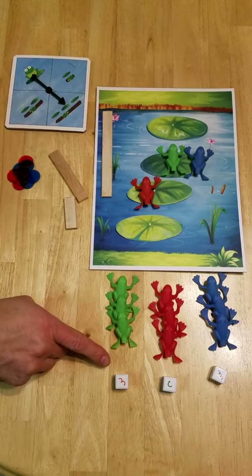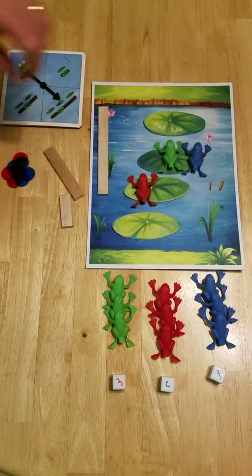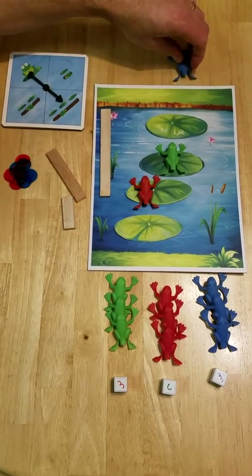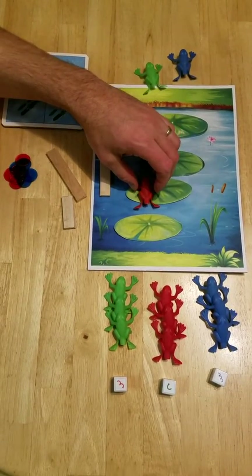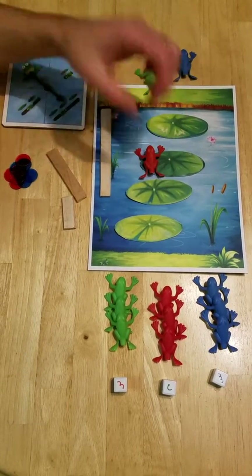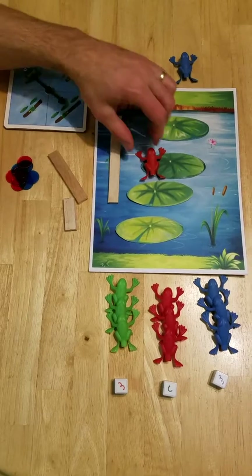So for example, if green rolls a two, red rolls a one, and blue rolls a four — blue would be off, green would be off, and red would just end up here with a one. And as this log went down the river, that frog would get knocked off.